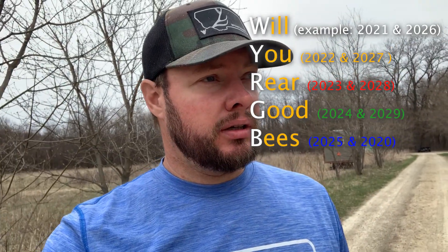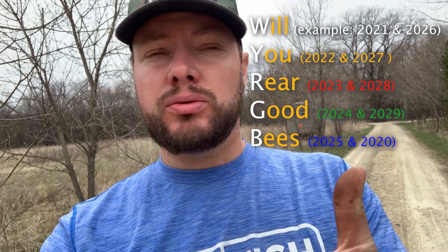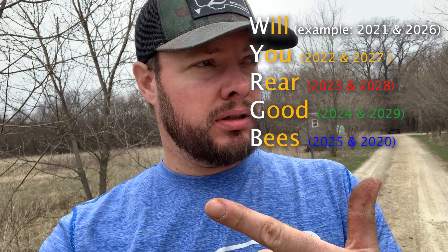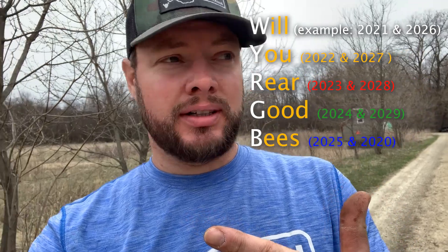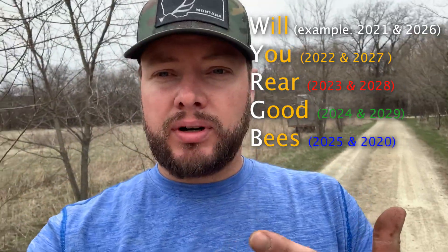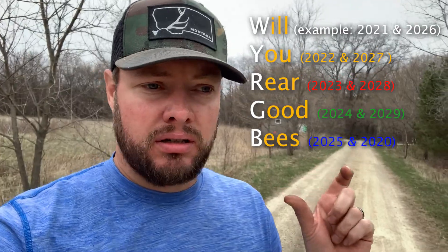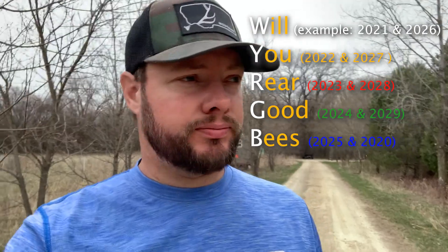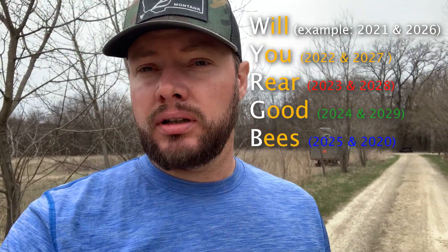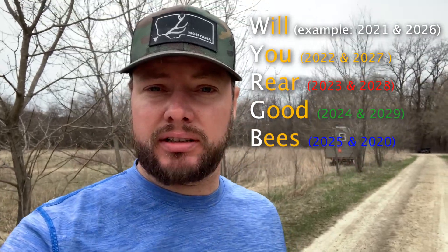The sequence is: white for years ending in 1 or 6, yellow for 2 or 7, red for 3 or 8, green for 4 or 9, and blue for 5 or 0. I'll put that right up on screen.